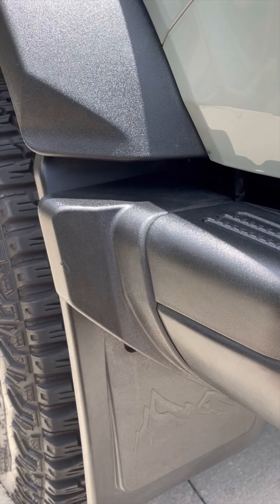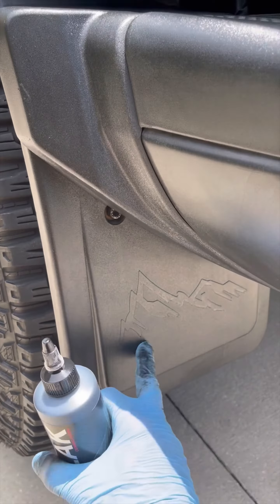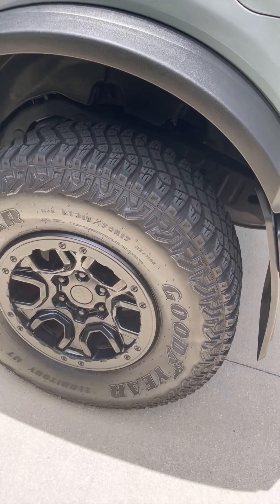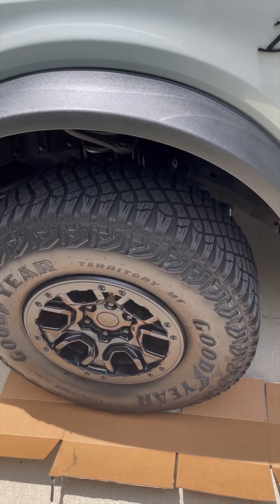I have put this product on, so I'm going to show you what the other side looks like. You can just tell it looks almost brand new — got rid of a lot of that gray color.